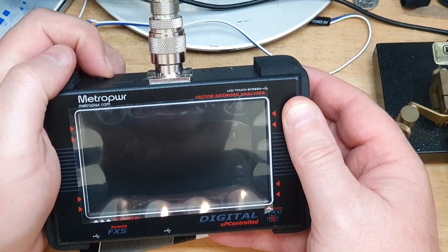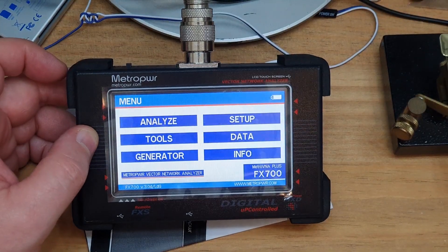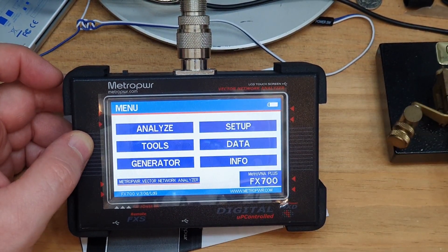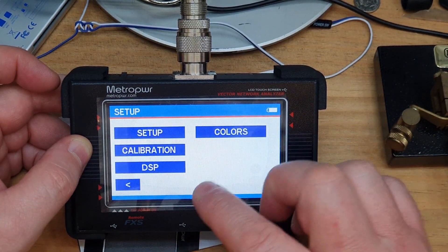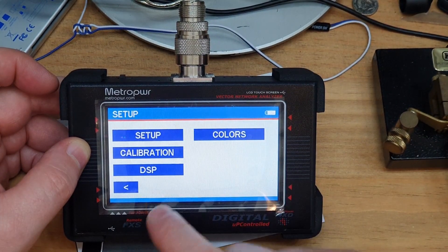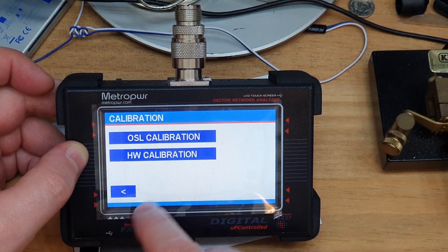Let's turn it on and have a quick look. It brings you into a fairly basic-looking menu, which is quite nice - very simple and easy to understand. There are some setup functions here. I'm not going to go into great detail because I haven't seen the advanced manual yet - I just wanted to get a first impression. Calibration is calibration - you'll probably need three loads: an open, a short, and a 50-ohm.